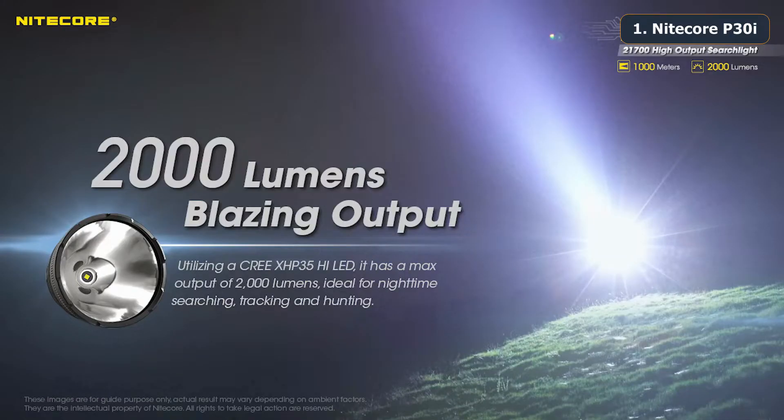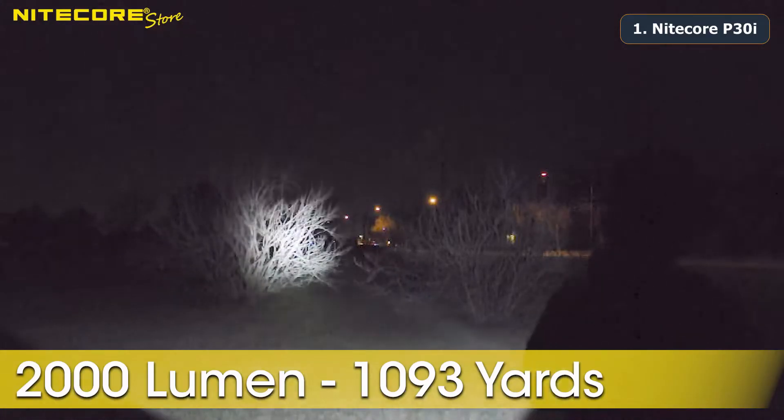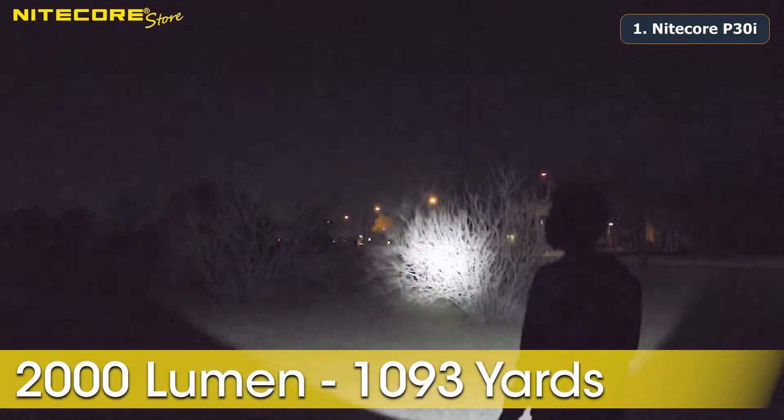The P30i is capable of a 2,000 lumen max brightness. This extends out to 1,000 meters of beam throw, or 1,093 yards if converted to imperial, due to its incredible 250,000 candela rating.